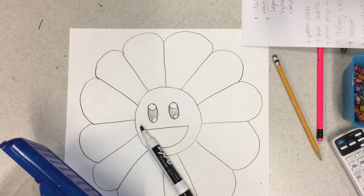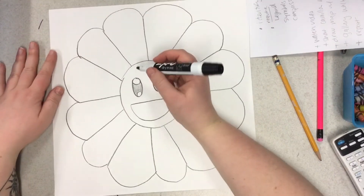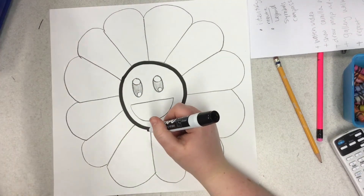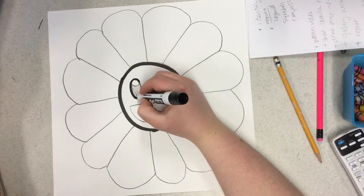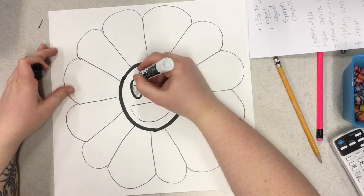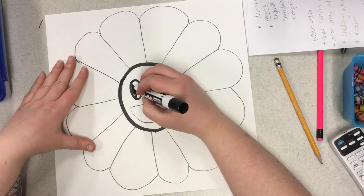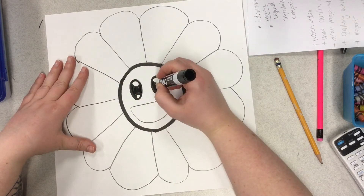Now you need to grab a black marker or just a dark crayon and we're going to outline — which means follow all the lines that we just did in pencil. Let's start from the beginning. Let's go around our face first, then let's do our oval eyes, then the small circles that we did inside of our ovals — all four. Then you may color in that shaded-in part that we did with pencil earlier.